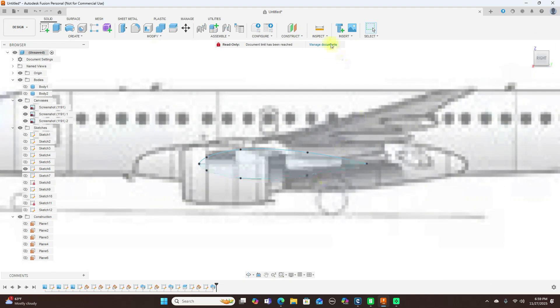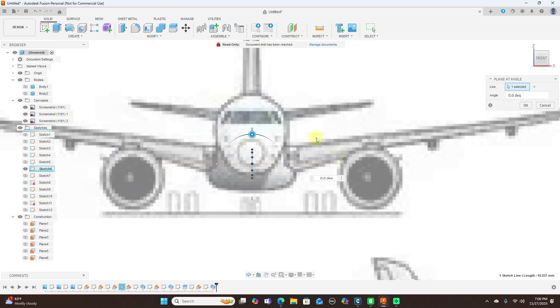Next, you're going to come up to Construct and use Plane at Angle, and select this line. Then look over here and we have our plane — just rotate it to the correct angle it needs to be. We'll go with negative 10 degrees, so we're going to stop at negative 10 and click OK.